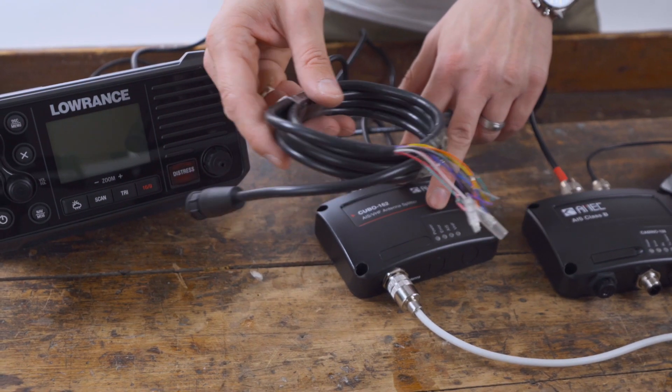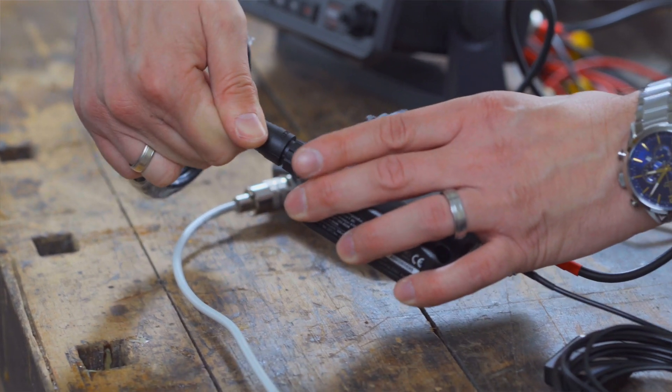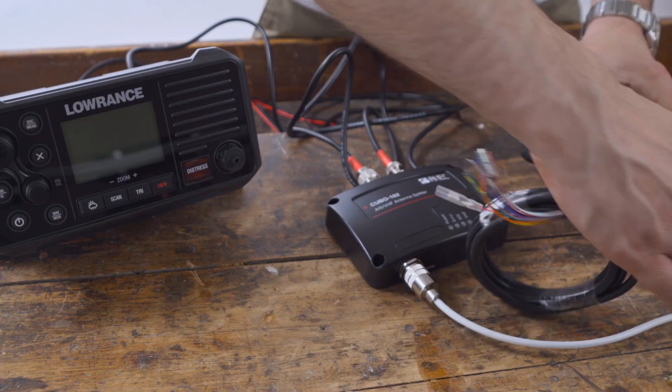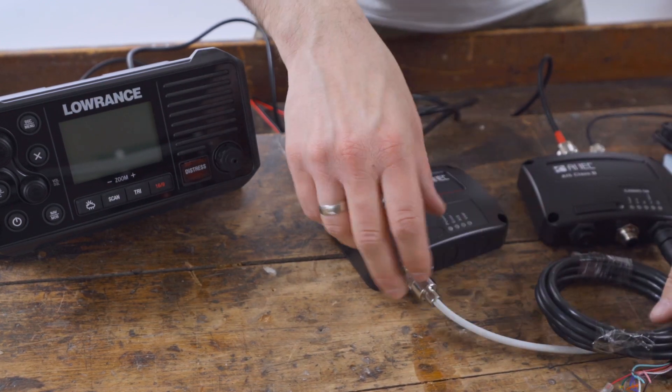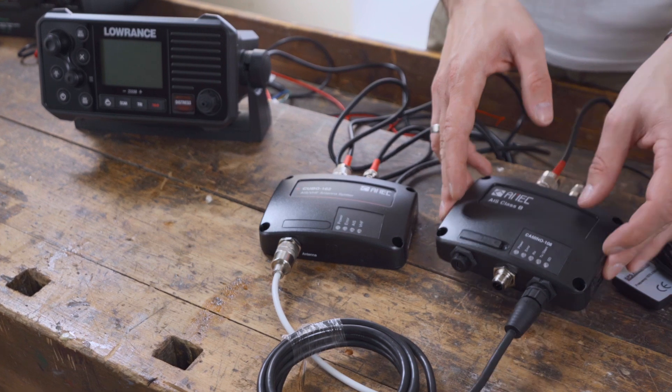The Camino 108 and Cubo 162 can then be supplied with 12 or 24 volts of power. With the Camino 108 cable it is also possible to receive and transmit NMEA 0183 data.